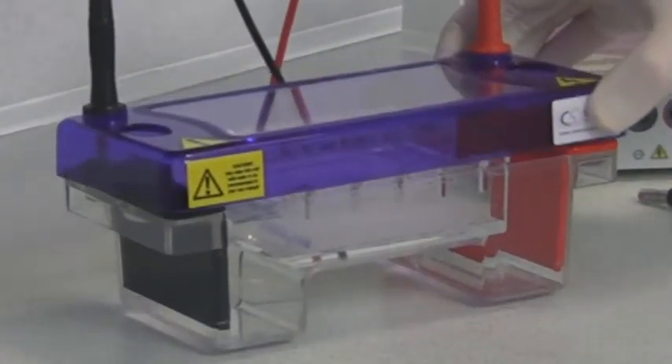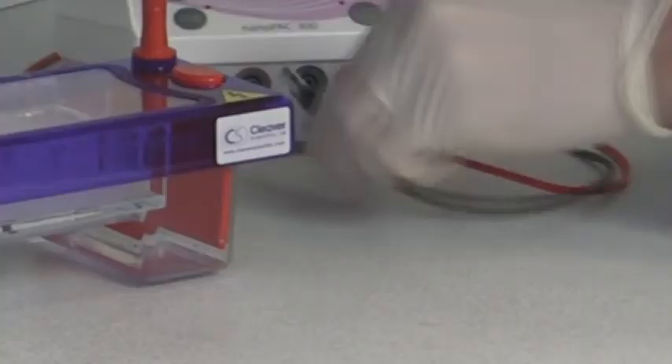Once the samples are loaded, simply replace the asymmetric lid before connecting the tank to the power supply.